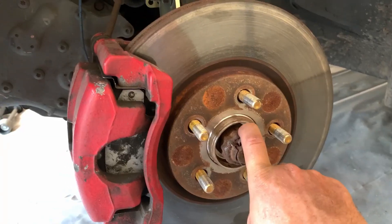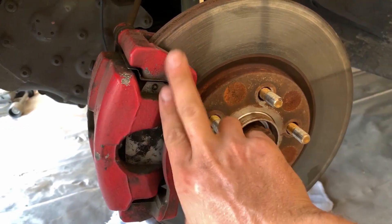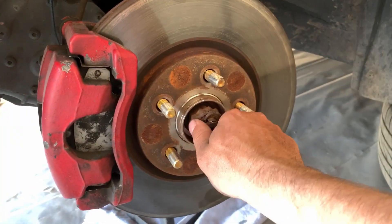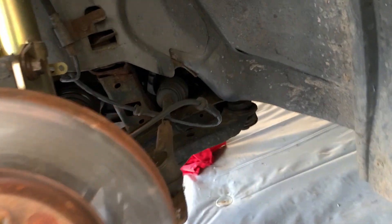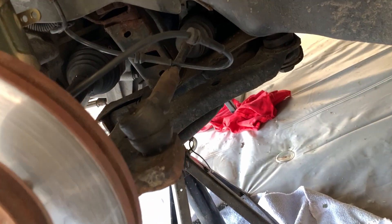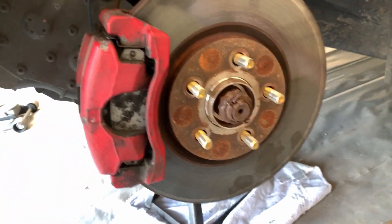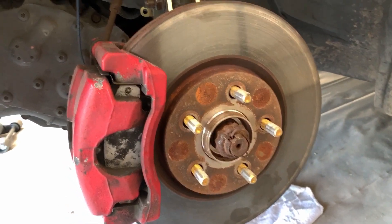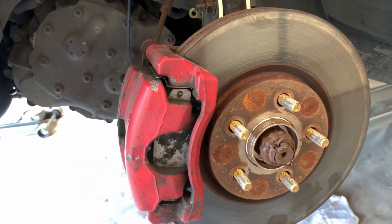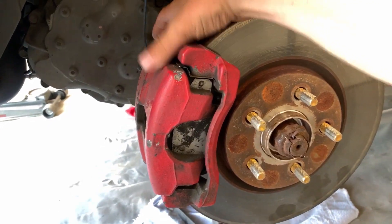I'm going to give you guys a little game plan of what I'm going to do to get the axle out. In my limited space, I'm going to be taking out the caliper, the caliper bracket, the axle nut, and I think I'm going to be taking off the tie rod end as well so I can move the hub around a little bit. That is the game plan so far. I'll show you what I'm doing and I'll put the specs of what needs to be undone and what size they are. The first thing I'm going to do is take the caliper off.